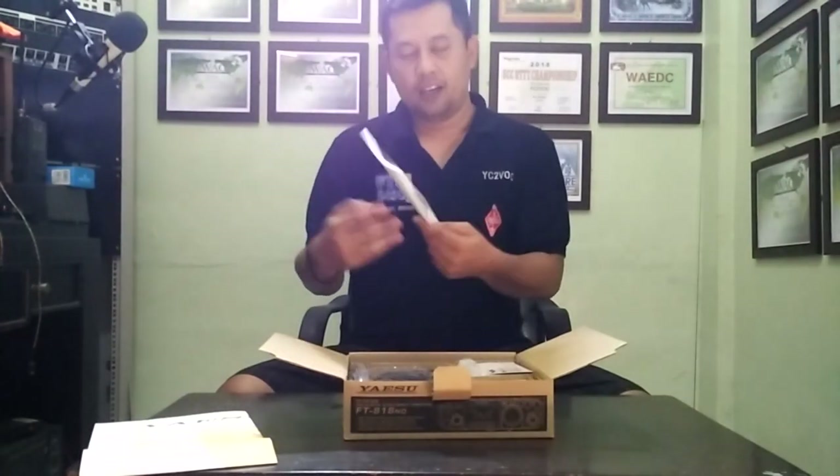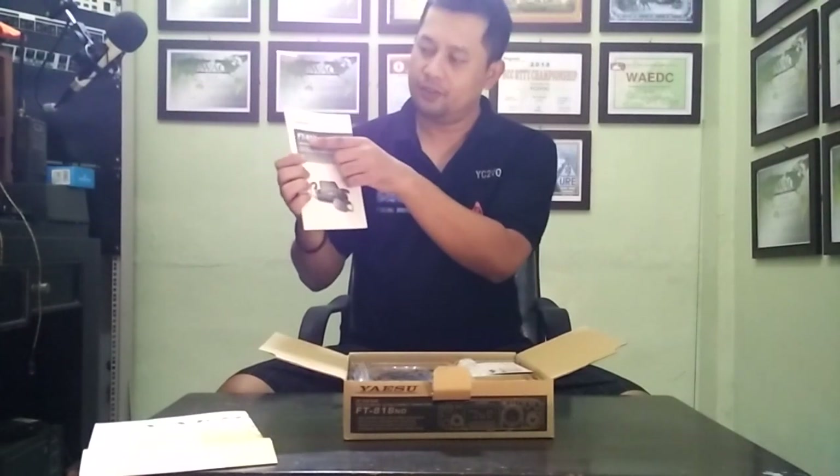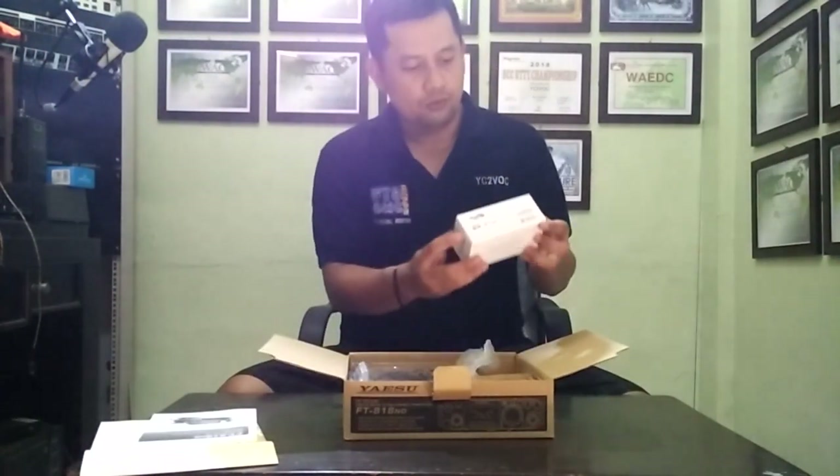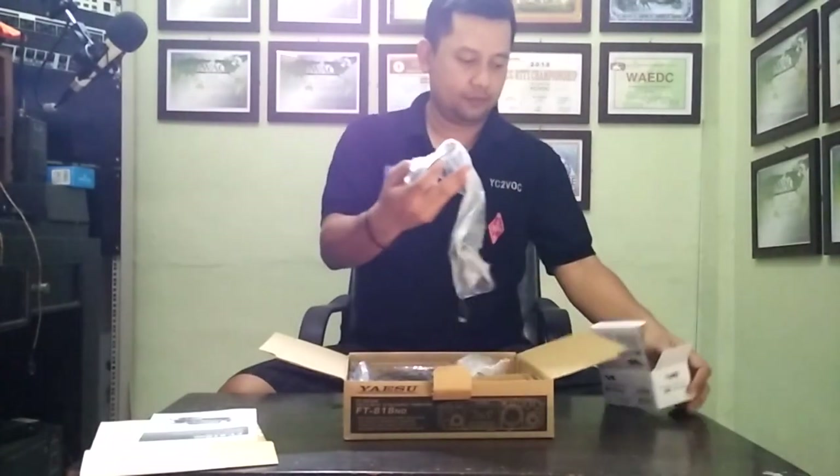And next, you get the Operating Manual for the Yaesu FT-818 November Delta. And then... oh, the MH-31A8J dynamic microphone. Oh, it's nice.